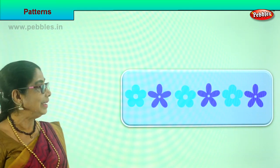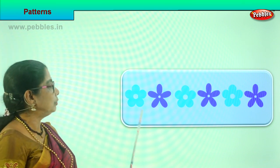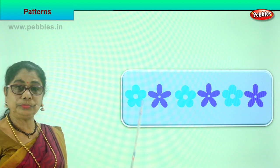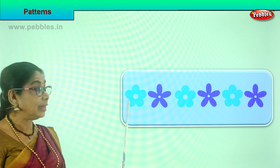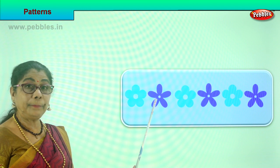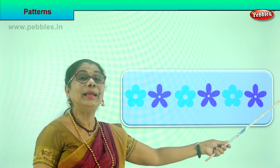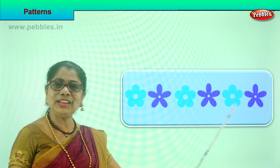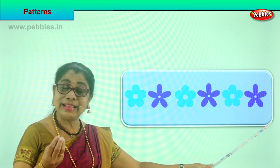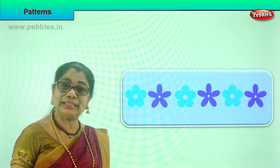Shall we look at another pattern? Are you enjoying the exercise? Look at these flowers. We have two sets of flowers here - purple and blue. Now arrange them so the pattern is perfect. First a light blue, then purple, blue, purple, blue, purple. What will be the next? Blue. So learning to look at the pattern that is going on and you follow further the same.